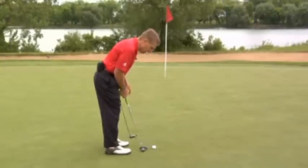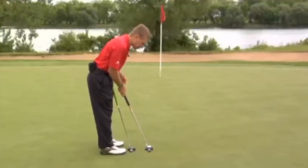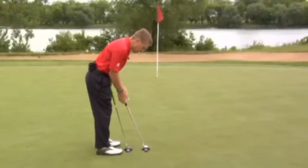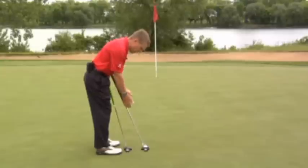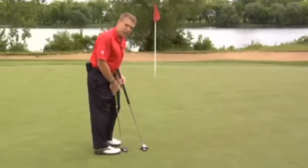So if I set up to a belly putter, it should be exactly the same. I'm tilted forward from the hips, my hands are under my shoulders, eyes are over the golf ball, and the shaft, again, is through my forearms. So there's a setup, whether it's belly or conventional.